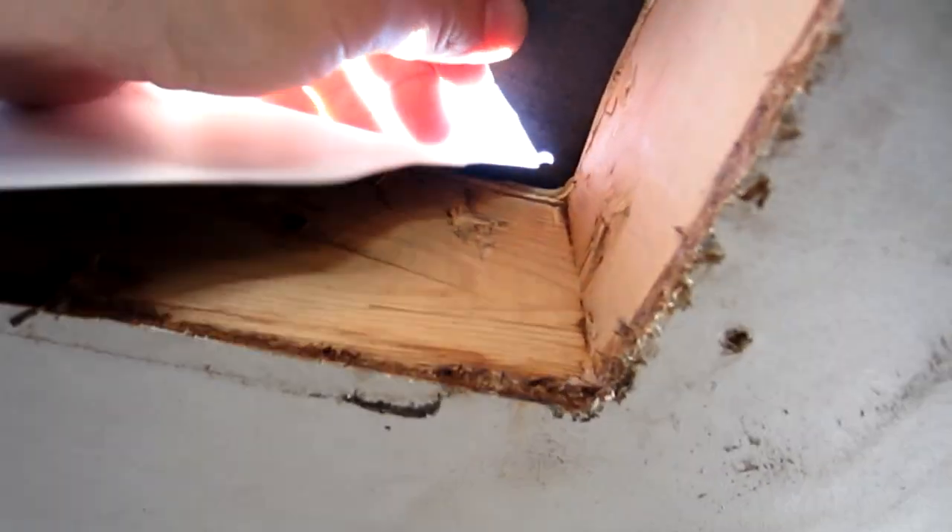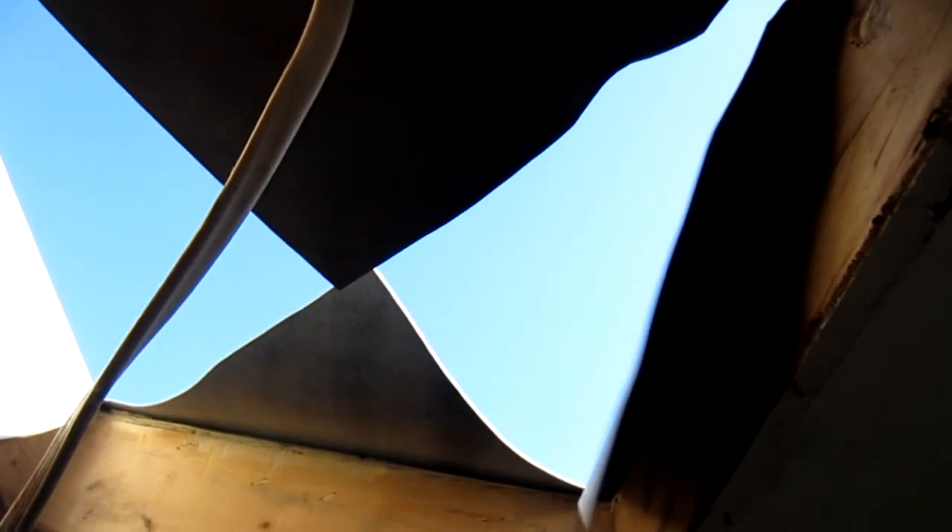We have these holes punched — you can see here — to keep it from doing what they call a running tear. You don't have to remove these tabs, it's just to prevent that. Now we're going to pull down this material, staple it in a few spots, and then cut off the excess. We'll do that to all four of these flapping wings and then the air conditioner will be ready to go up on top.